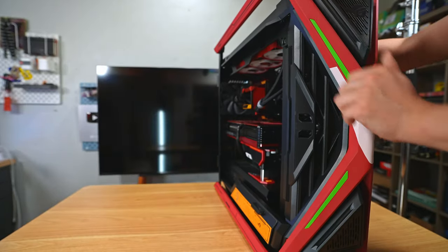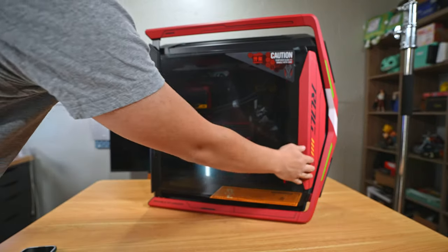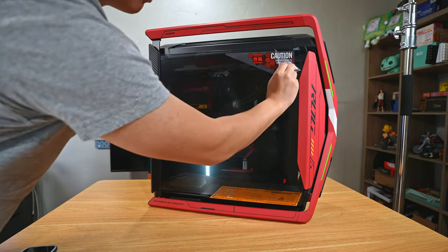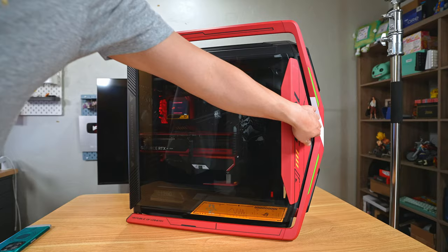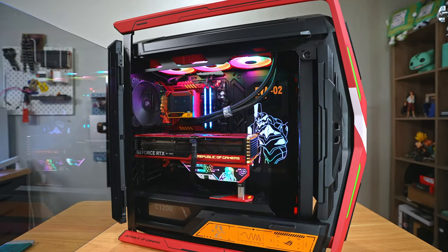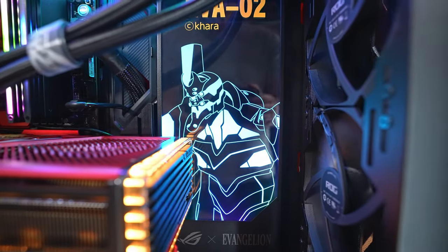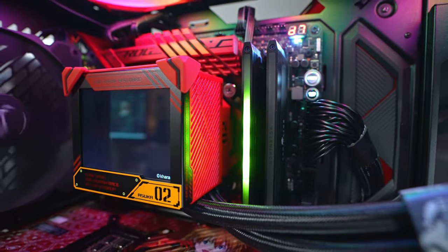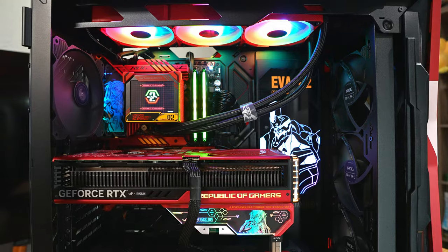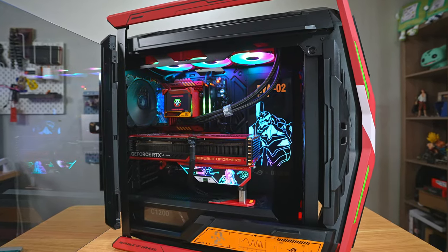If you're going to use this case and need to move it around, I highly suggest taking off the glass panels first — it'll make it a lot lighter. With everything in this PC it is heavy; the case alone is 45 pounds. Take out the plastic and the sticker, cross your fingers that it powers on — and there we go! The ASUS Evangelion 2.0 build. Honestly this is the coolest PC I've ever built — it's anime-themed and definitely the heaviest. Huge shoutout to ASUS for sponsoring. Thanks for watching, don't forget to like and subscribe!